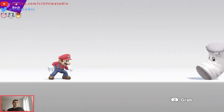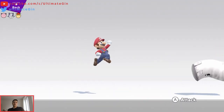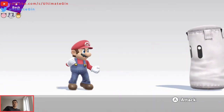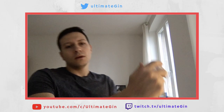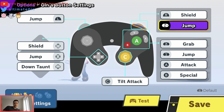I grab with X, and I've always grabbed with X in this game. I feel like X is very easy to access, especially on the way I hold the controller. I'm holding it like that and my thumb is actually kinda big, so I can access pretty much all of that very quickly. I think it's important. I used to use Z to grab and I didn't like it at all — I was losing time. I just used my index finger for those two buttons.